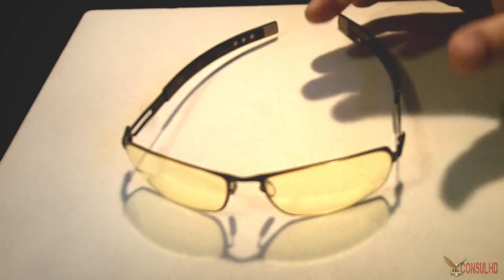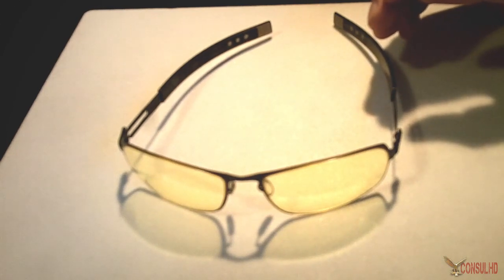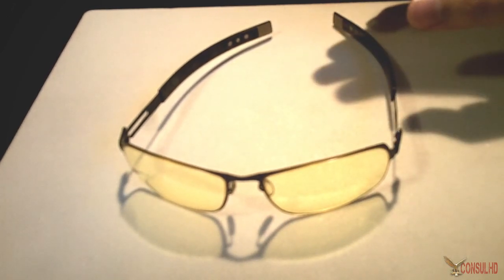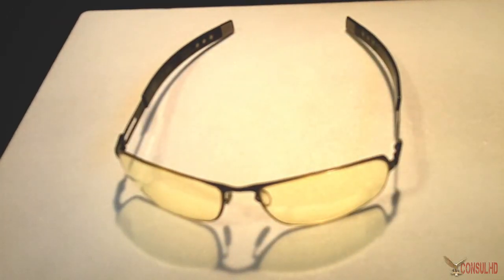Should you get them? If you're not experiencing headaches or eye damage, it's up to you — you could get them as a preventative measure. You're spending around $100 or more for a pair, so the question is: does the cost of future eye damage or headaches outweigh the cost of the glasses? For me the choice is simple — I wear them when I game and when I use a computer for extended periods.